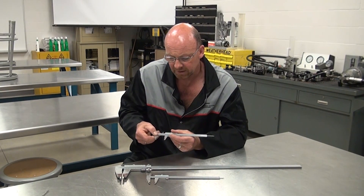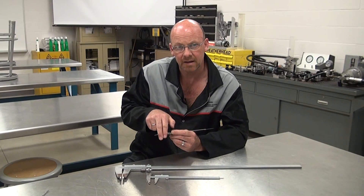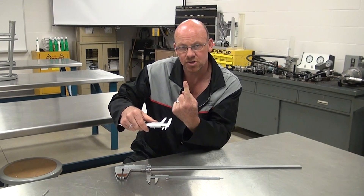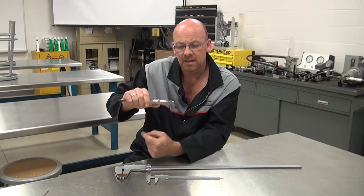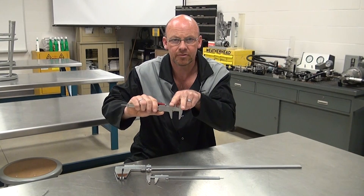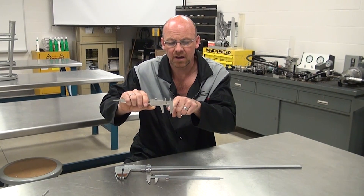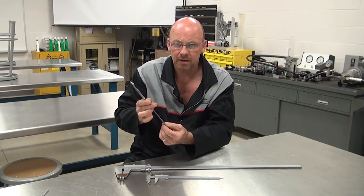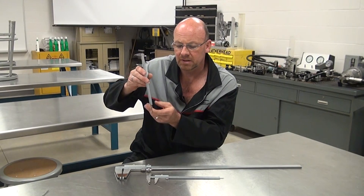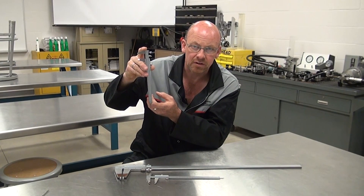One measurement type uses the jaws on the outside — what we call the outside mic — for measuring across something, like the outside dimension of a finger. The inside dimension can be measured with the inside jaws, pulling up to the surface to read the value. The third type is the depth mic on the bottom, which sits on a surface and drops down to read the depth of a component.